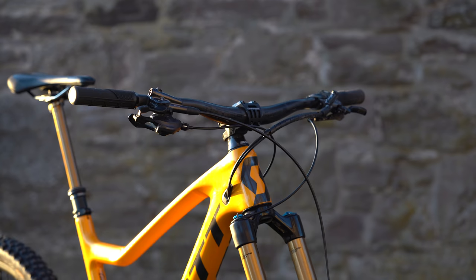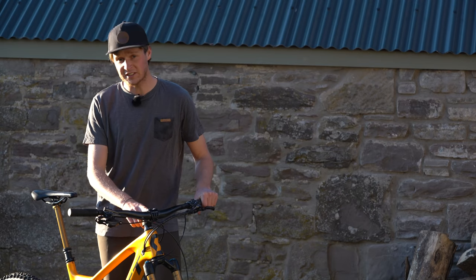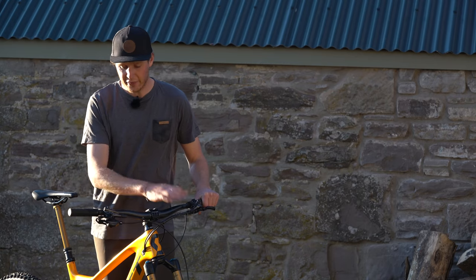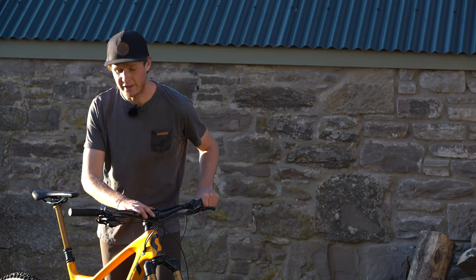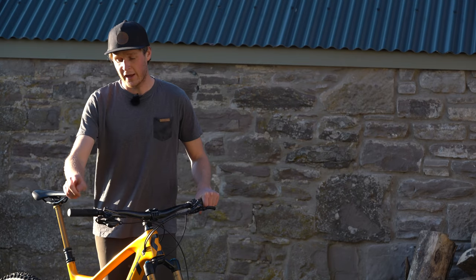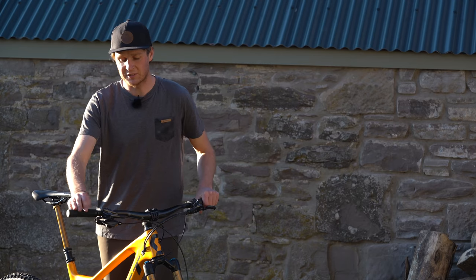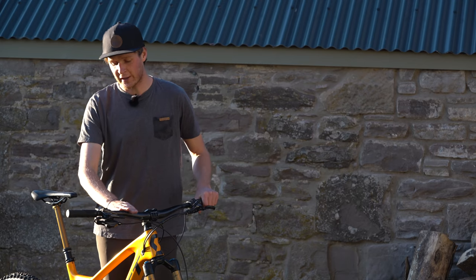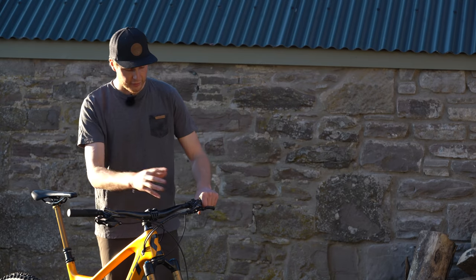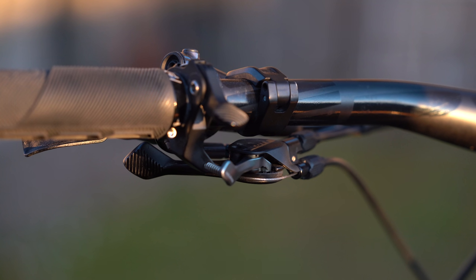Let's take a look at the cockpit. We've got the Pro Tharsis 35 bar and stem. The stem is 45 millimeters in length, the bars are 800 millimeters in width with a 20 millimeter rise — they're carbon. I've also got the Pro Tharsis Trail grips, Shimano XT brake levers, and they use the I-Spec EV to connect the shifter.